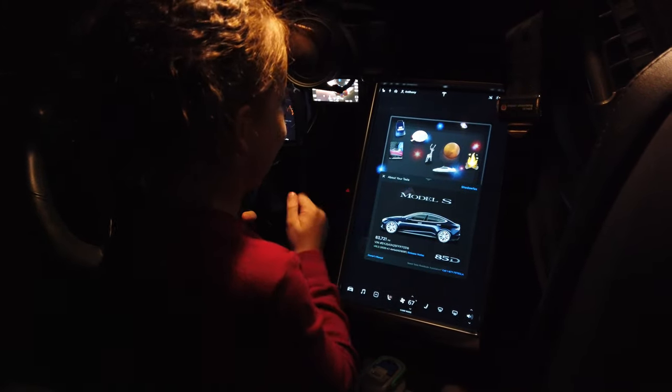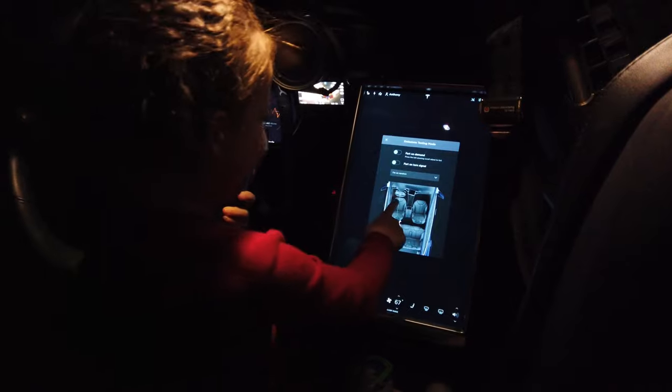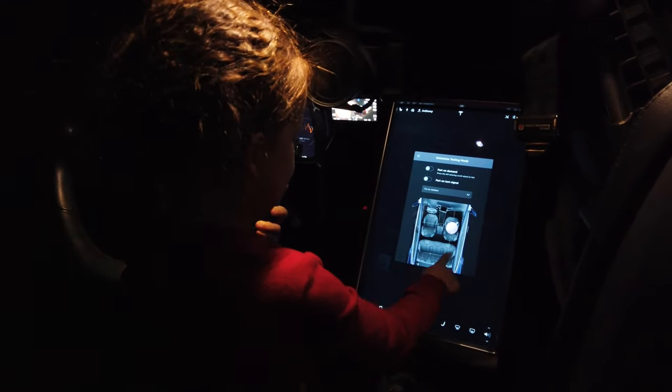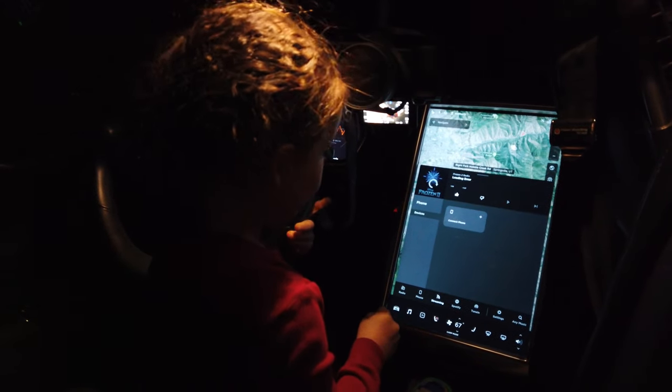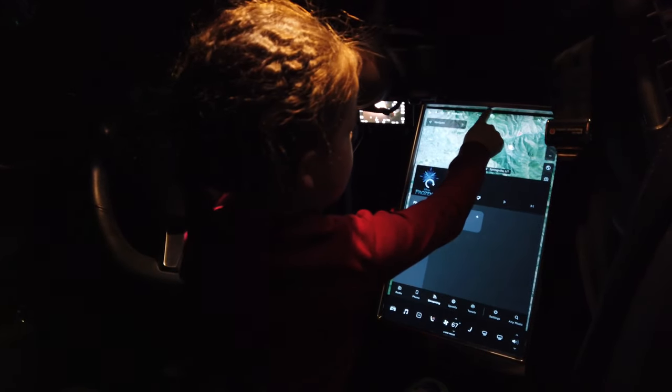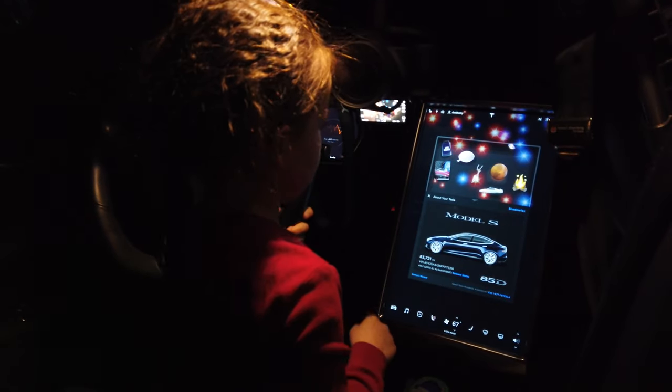There's a different way to get to the games now. Oh, a clown! You touched too fast. I'm going to color.